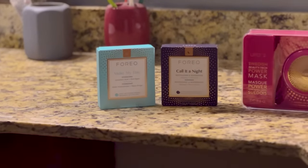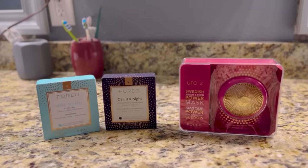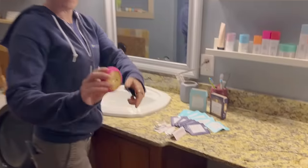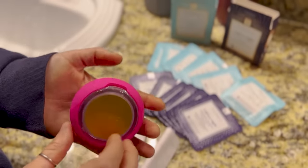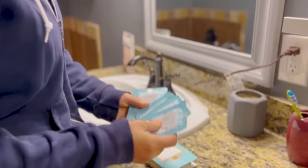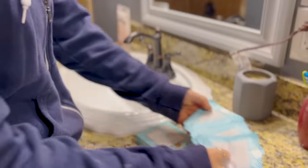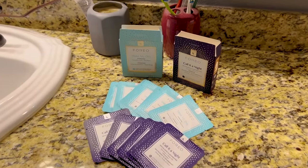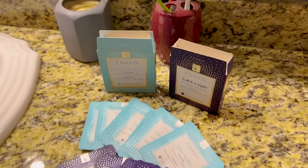I'd like to thank the Swedish beauty tech brand Foreo for partnering with me on this video. Just because we're rough and tough in our jobs doesn't mean we can't take care of our skin. Check out the UFO 2 at-home supercharged facial device that gives you a facial in just two minutes. There are so many masks you can use with it, giving you professional-level treatment from the comfort of your own home at a much smaller cost than a spa. It features T-Sonic pulsations that relax facial and neck muscle tension points while boosting skin's radiance. You might think this is just for women, but we should all be conscious of skin care, so I recommend picking one up for you or as a gift.